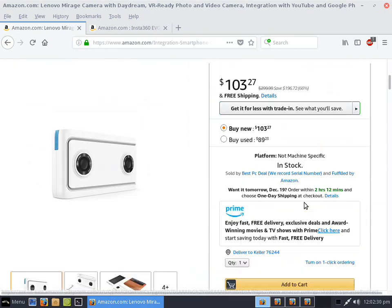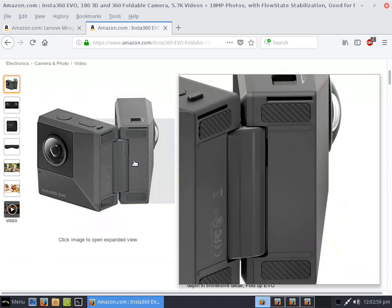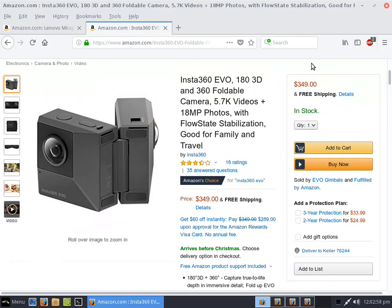The batteries have so much power that you can literally run this camera for a crazy amount of time on VR 180 at 4K. The EVO can supposedly do more — it can do 5.7K video — but the problem is it stores in its own proprietary format.